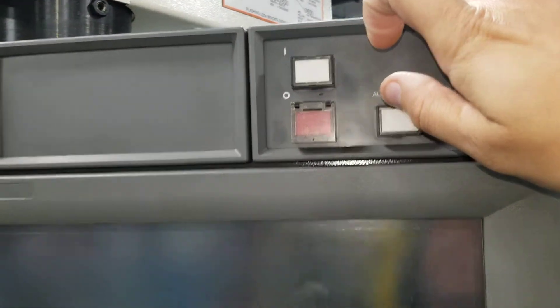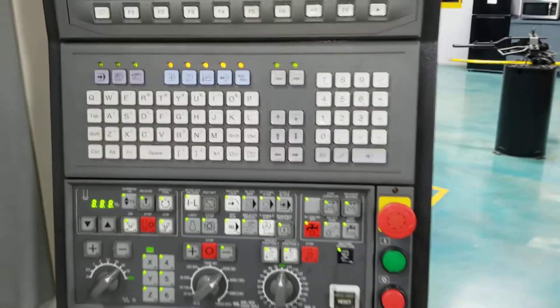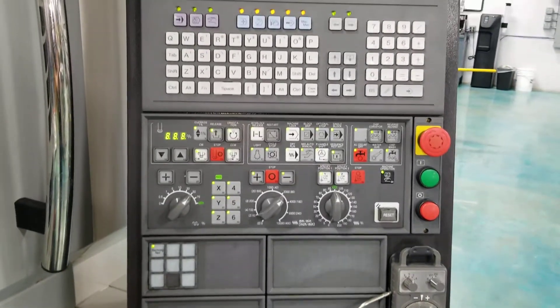Press power on. You should see the lights turn on. Give it a few minutes for this to turn on.